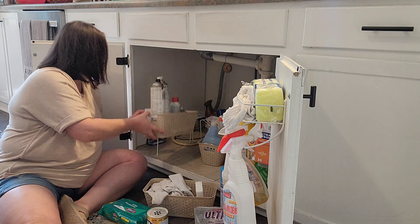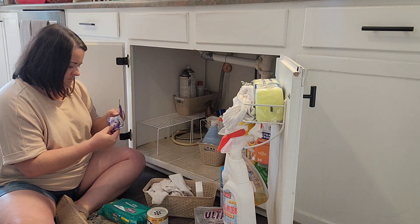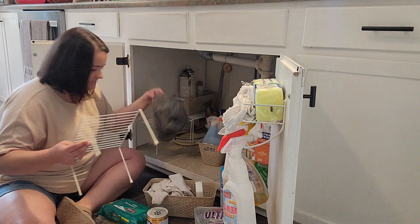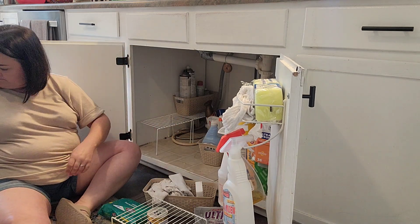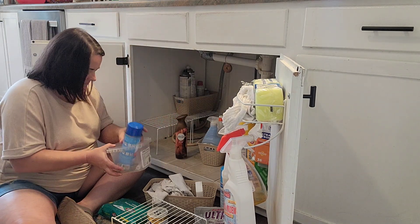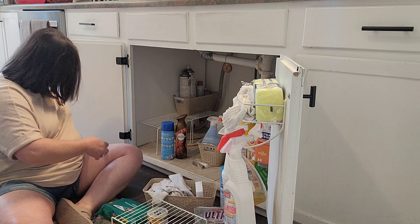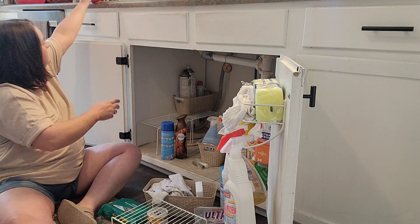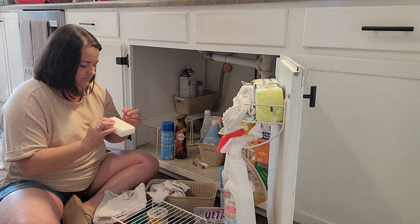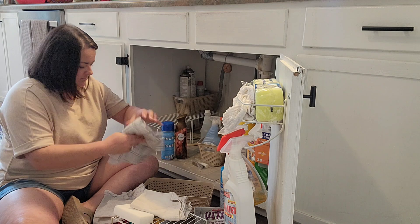Last year I bought these containers and the little risers, all of it from Dollar Tree. If you get a riser, you can usually store some things underneath them as well, so you'll have the top surface and the bottom surface to store things. They're short, so taller items can't go under there. Check your Dollar Tree — everything's now $1.25, but that's still better than the prices at a lot of stores.